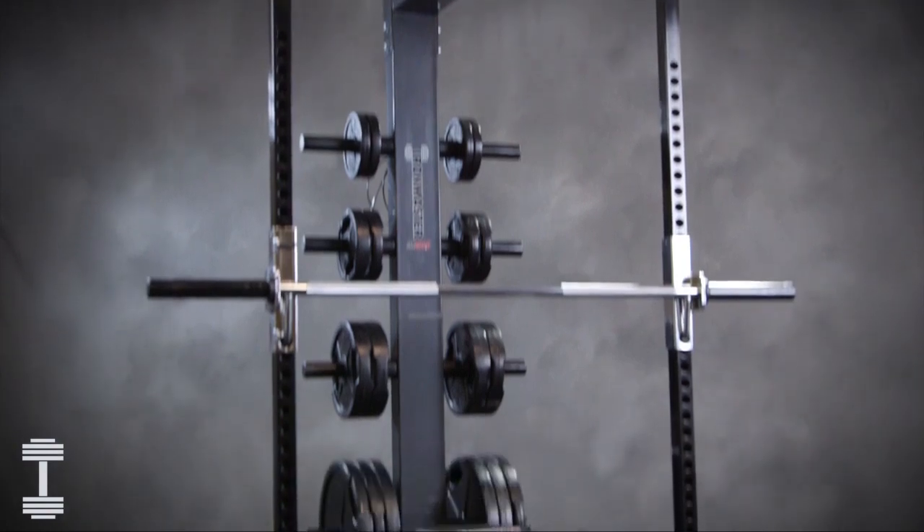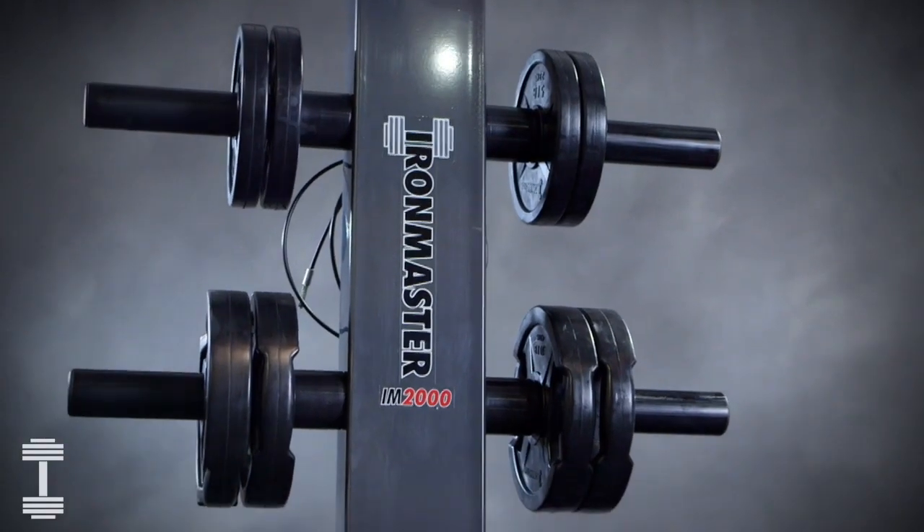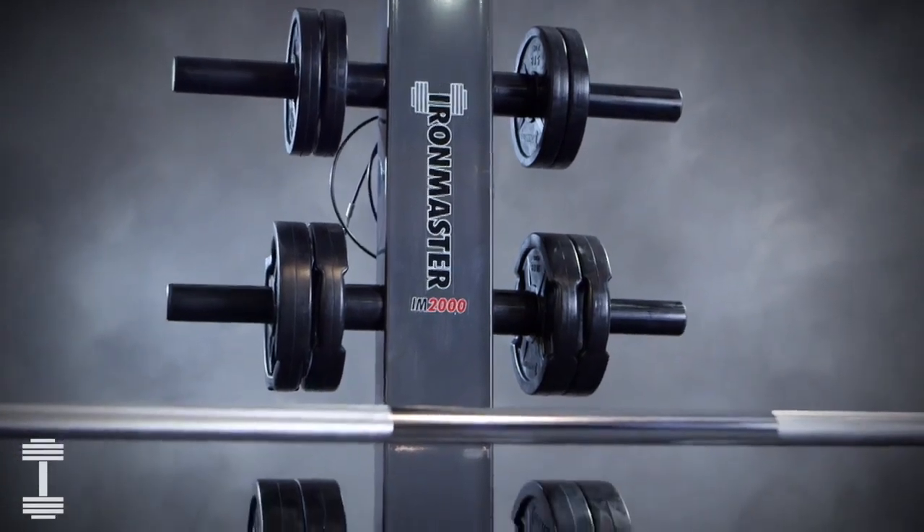The IM2000 self-spotting machine is a very versatile home gym and simple to maintain. Here are some helpful tips for care and use to get the most out of your workouts.